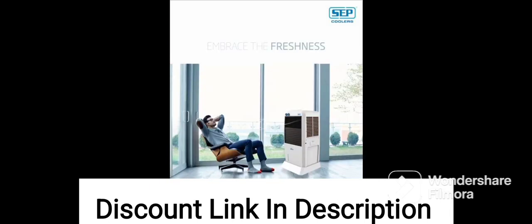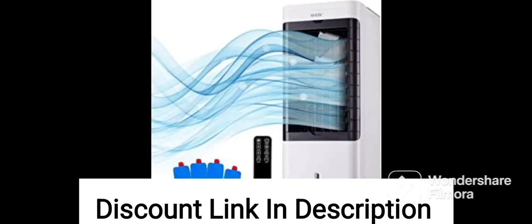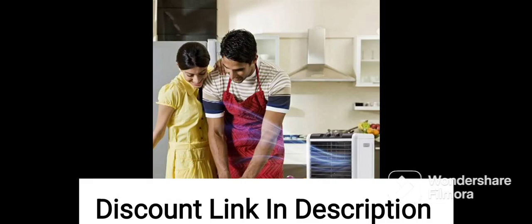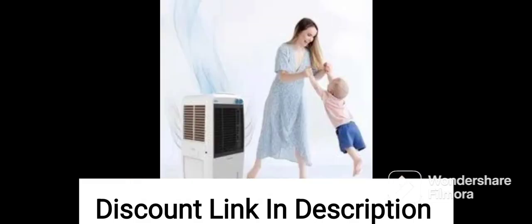The cooler also has a sleek and stylish design that will complement any modern decor. Overall, the Voltas Grand 72E Air Cooler is a reliable and efficient air cooler suitable for use in larger rooms or areas. It is easy to use, low maintenance, and comes with a range of features that make it a great choice for those looking for an affordable cooling solution.